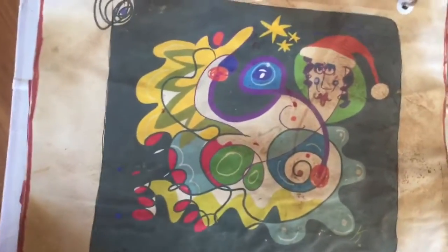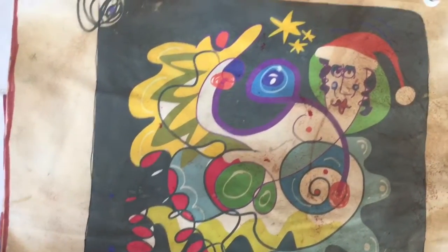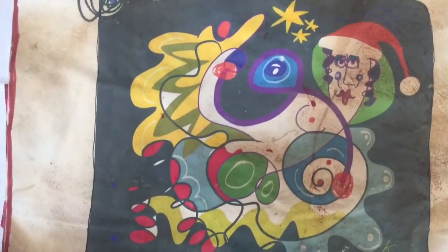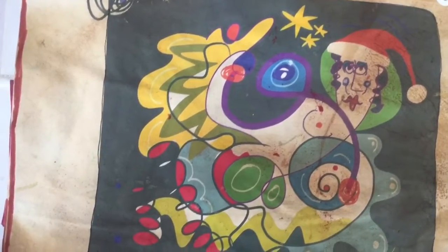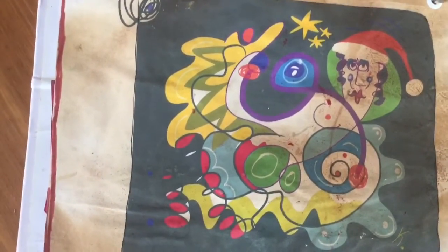It's actually a card — a Christmas card I made. It's a Lady Santa and she's got a pom-pom and she's got a Christmas hat. All my friends last Christmas got this as a Christmas card, poor things.